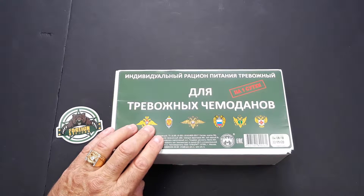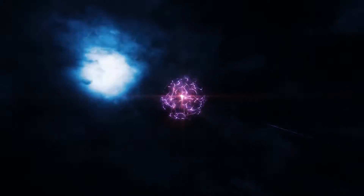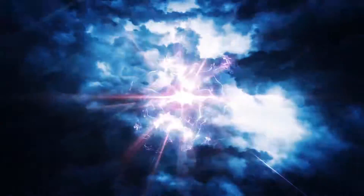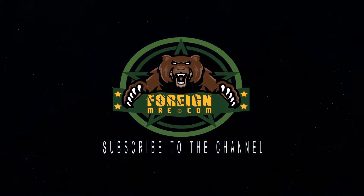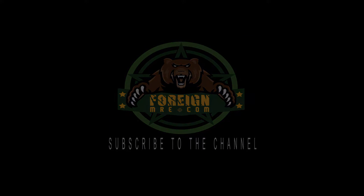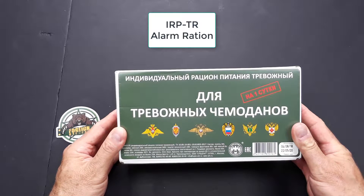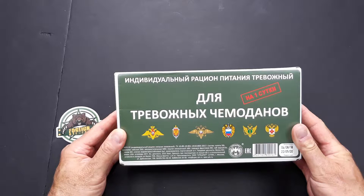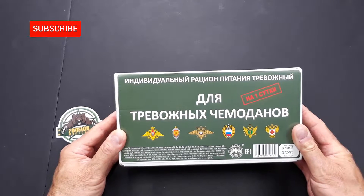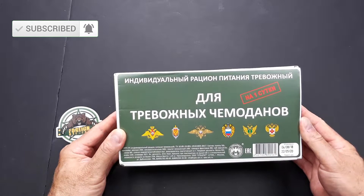Hi guys, it's Art4nMRE.com and today we have this awesome Russian ration. This is a Russian IRP PR 24-hour alarm ration. It's also called an emergency ration. It weighs 2 pounds 13 ounces, contains 2,531 calories, and has a best before date of May 22nd of 2020.